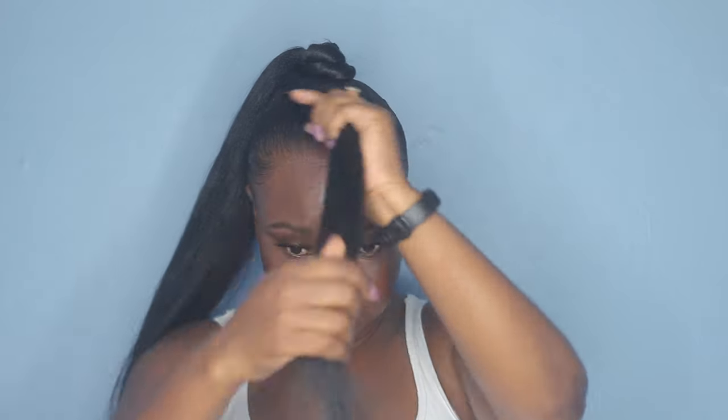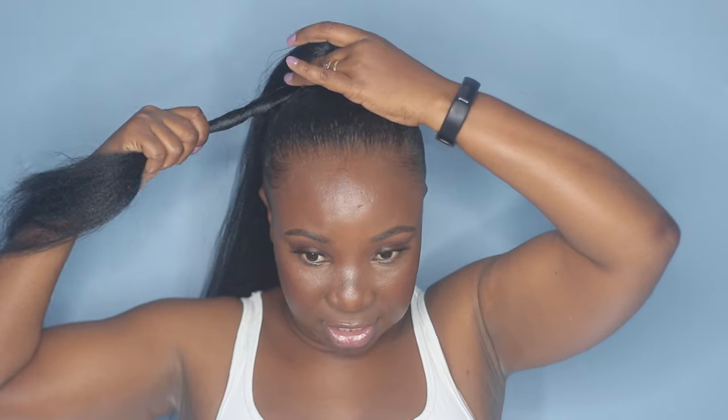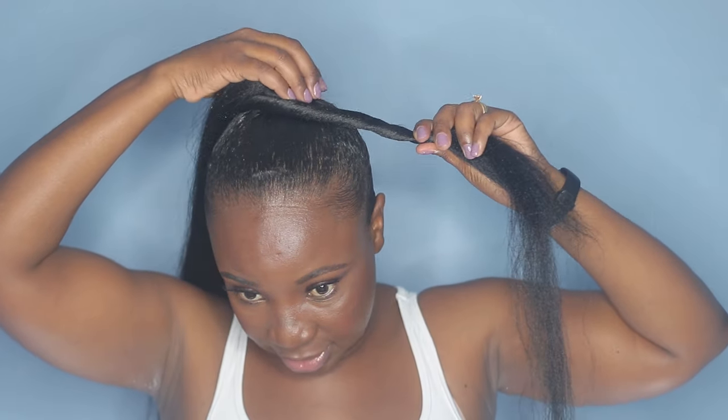The more you pull it, it starts forming and going upwards, forming like a top knot. You always have to tuck it under and then it will form a nice top knot — everything will be balanced up here.